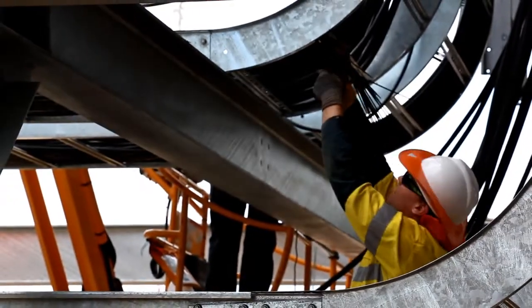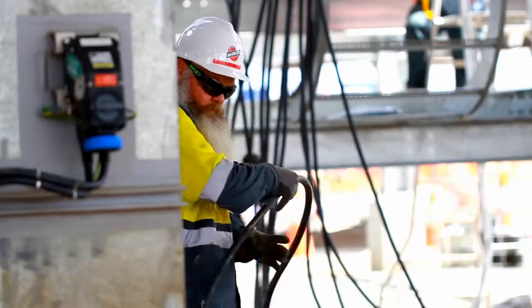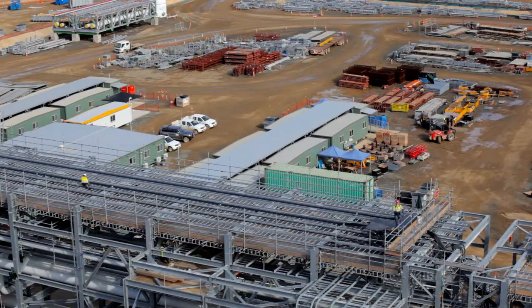Quality starts at the top. We're fortunate that the midstream senior management embraced this concept. And I have to say, in particular on this project, the contractor has been very supportive of this process.